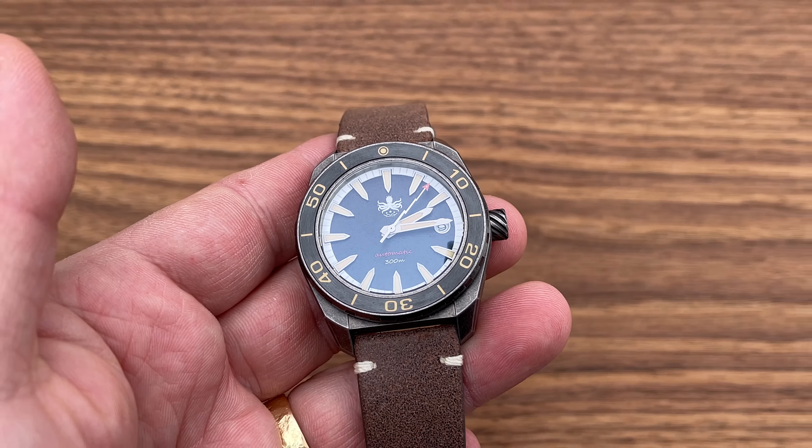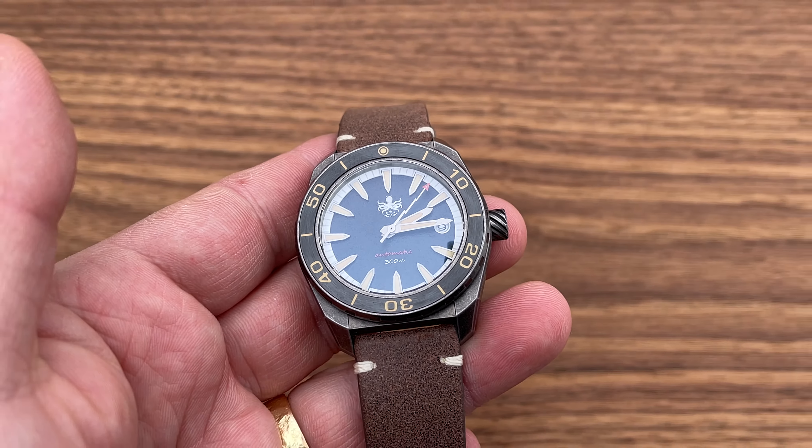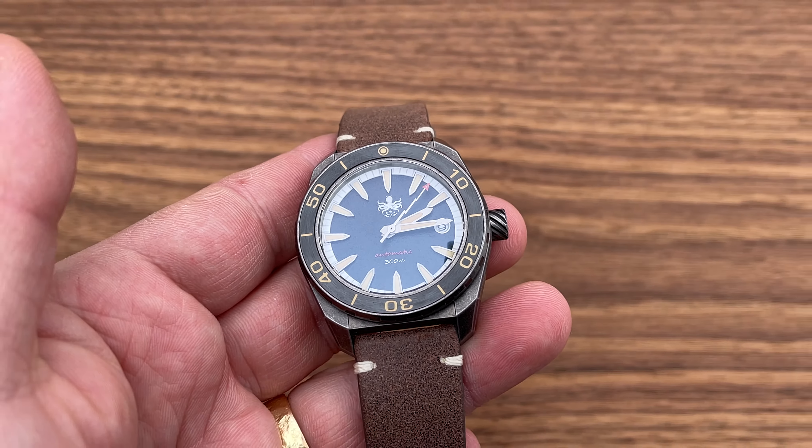I wasn't going to talk about the strap, but I have to mention it. This is an Italian vintage leather strap made in Italy — even though the watch itself is Chinese, the leather is Italian. It feels really soft to the touch, well-made, and thick. On the wrist it feels really good. You can also see the Phoibos name on the buckle with nice stitching. And with this watch you also get a rubber strap in the box — a nice bonus for a 300-meter diver since you wouldn't want to dive with a leather strap.